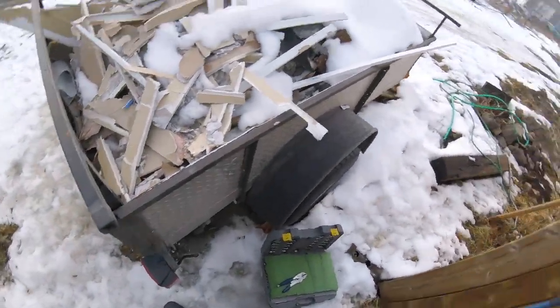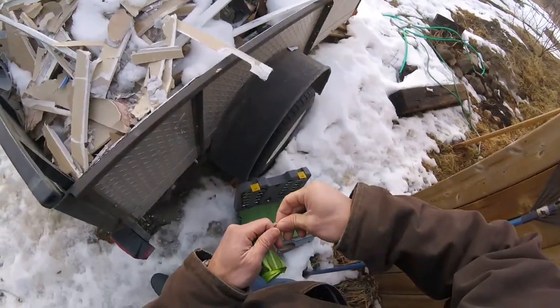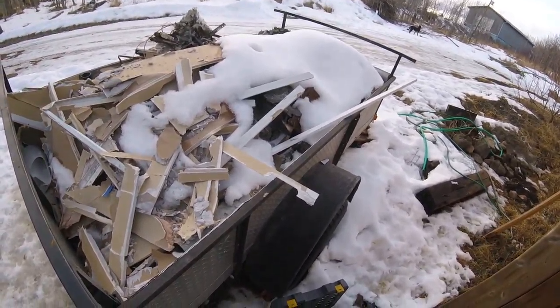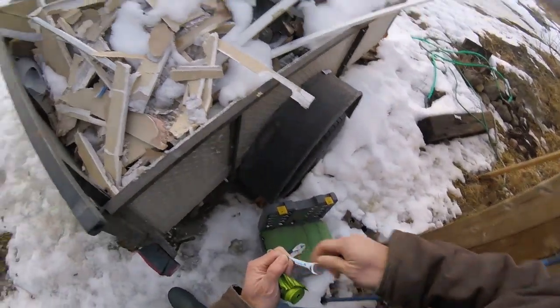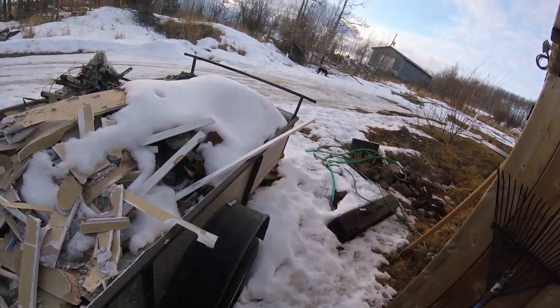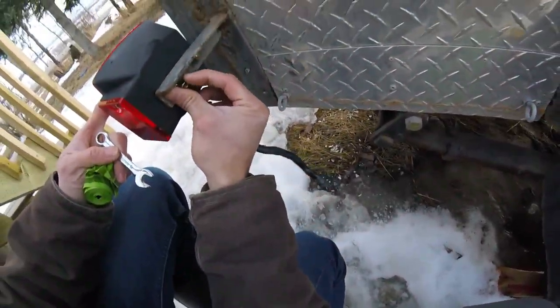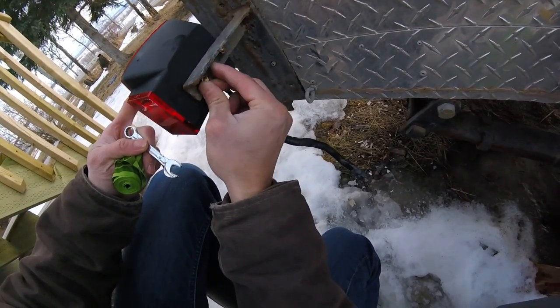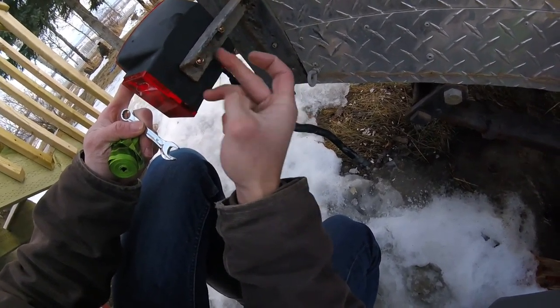Just bear with me — I'm trying to find my washer and nut in my pocket. Here we go. For the second one, same thing: lock washer goes on first, then your actual nut.